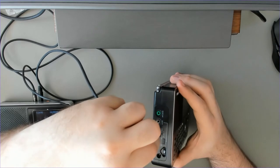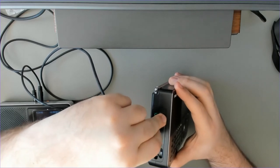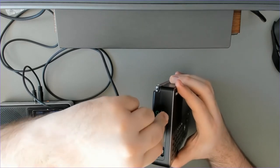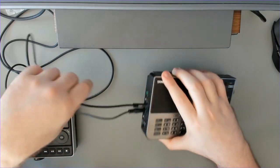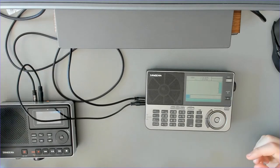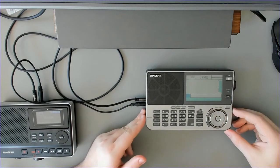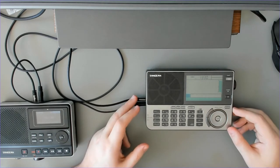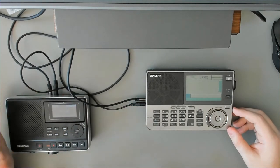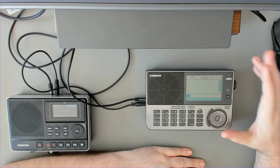I don't know if this is an issue with the radio or with my cable, but if I plug the cable in completely it doesn't work — I have to leave a small gap. It could be that I'm using a stereo cable and they perhaps expected a mono cable. There are a couple of millimeters of space left. Let's hope this is an issue with my cable and not the radio. The radio is off; we have time 13:30.